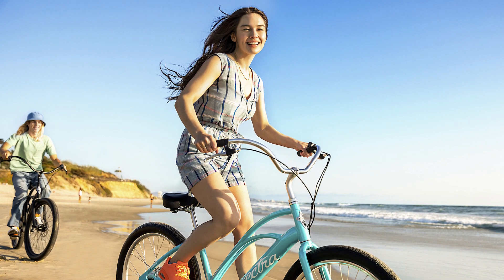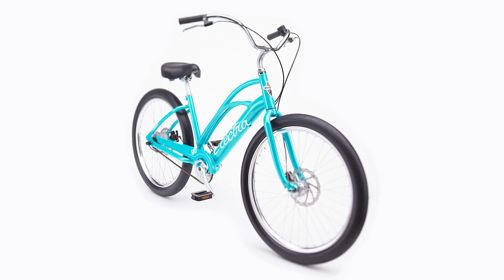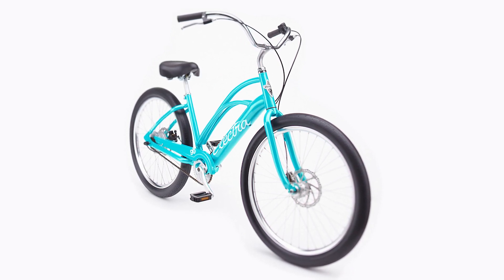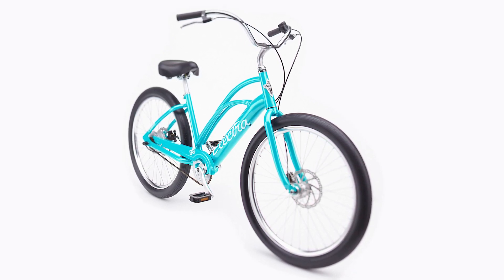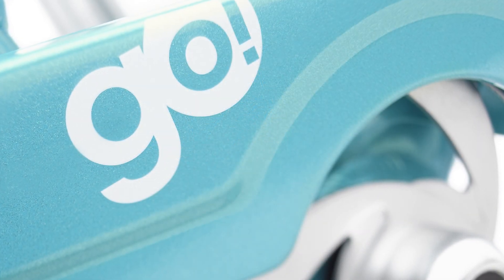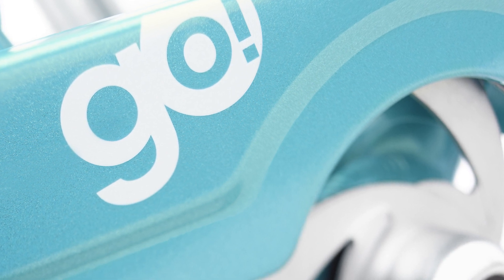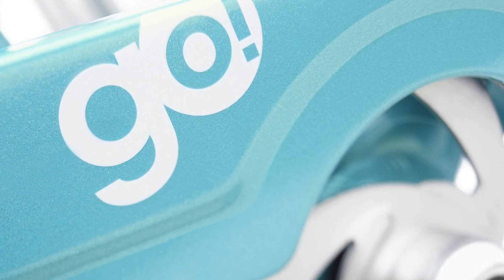Nothing compares to an Electra Cruiser — they are simple, fun, and easy to ride. Not to mention they deliver ultimate comfort thanks to our flatfoot technology. You get all of that on the Cruiser Go, plus the added bonus of modern e-bike technology. Cruising further and faster is easier and more fun than ever before.